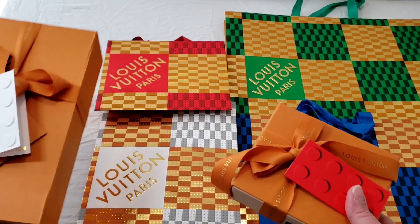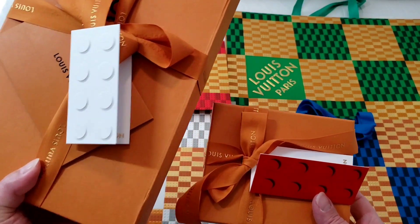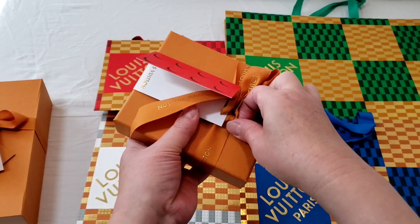I did purchase two items and I'm going to do a separate video for one of them. So let's get into the actual unboxing for this particular item.